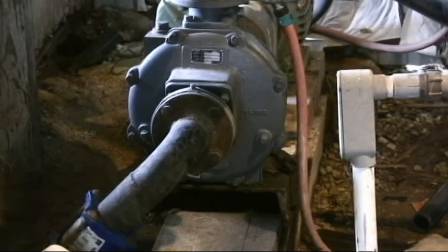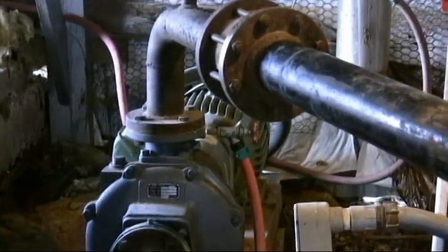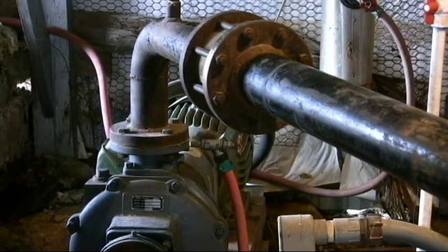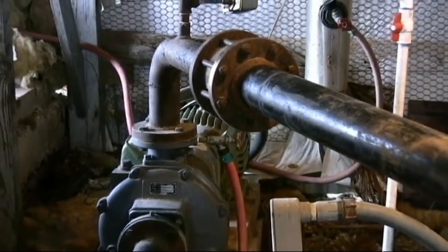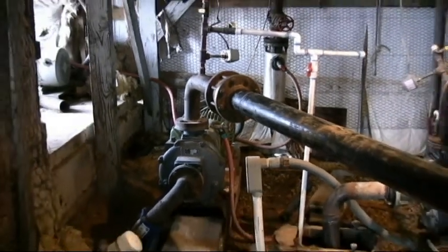Notice the inlet and outlet ports. The inlet is bigger and the outlet is smaller. Water is sucked up into the pump, spun around and shot out of the outlet. It has a suction pipe that pulls water to the pump and a discharge pipe that pushes water away from the pump.